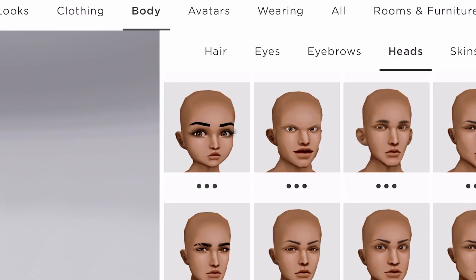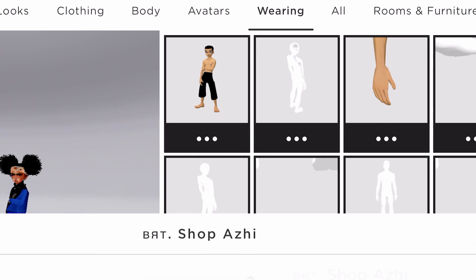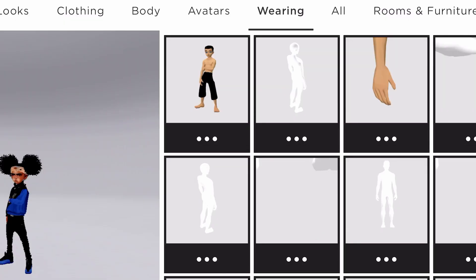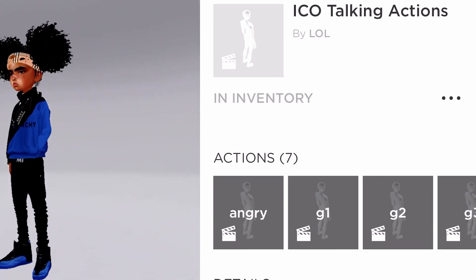Let's just get straight to this. Alright, so we're gonna go to my wearings and I'm gonna show y'all — we're gonna start from the top and end at the bottom. So the first thing I got is this pose and it's called Shop Easy or something. You could just get this in shop — it could be any type of pose, this is personal preference. And then the next thing we'll go to is Iconic Talking.